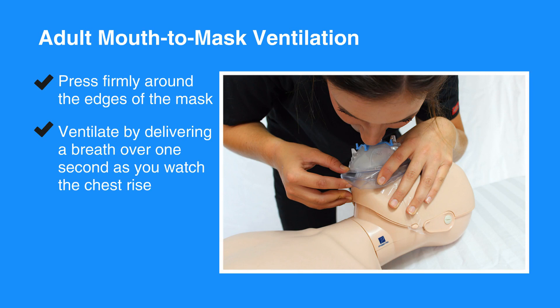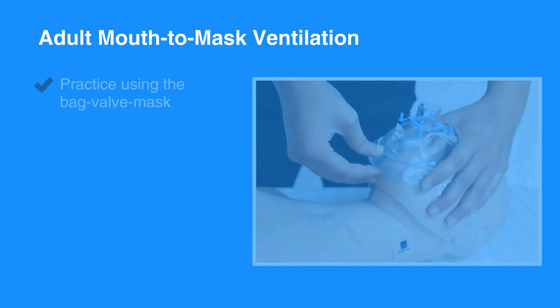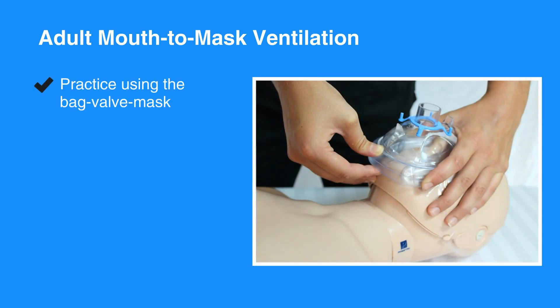Press firmly around the edges of the mask and ventilate by delivering a breath for over one second as you watch the individual's chest rise. Practice using the Bag Valve Mask as it is essential to forming a tight seal and delivering effective breaths.